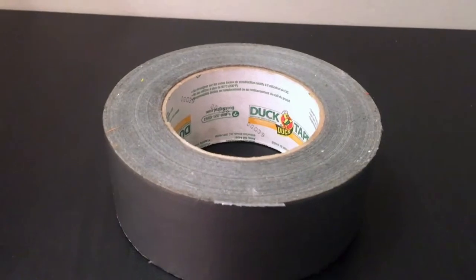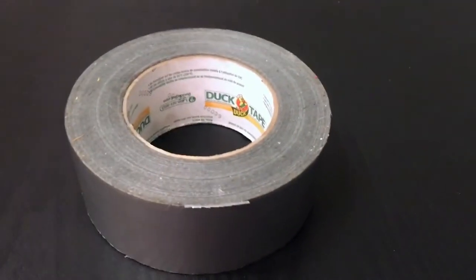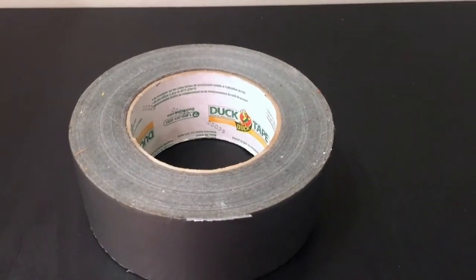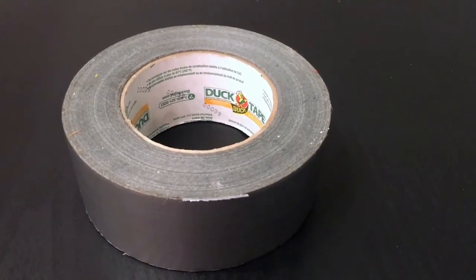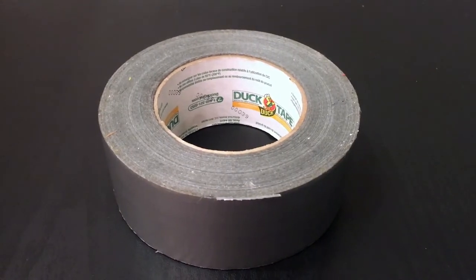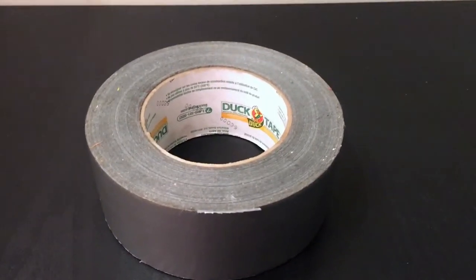This is a bigger roll of duct tape, as you can see — it has a lot of tape on it. I've had this duct tape for a while and I still have it. I'm a very clumsy person, so I break a lot of things, but I have my trusty duct tape to back me up. If the tape doesn't need to be invisible, I'm going to use duct tape — I don't care if people judge me.